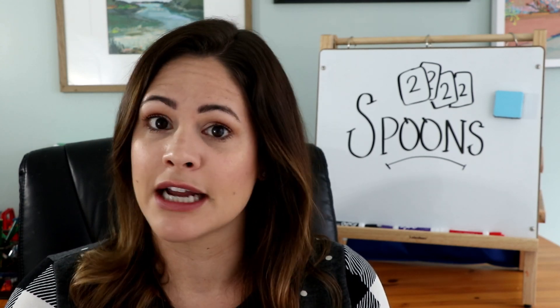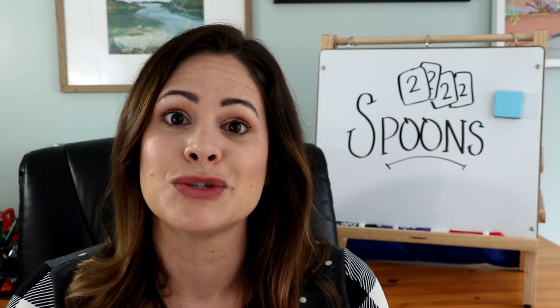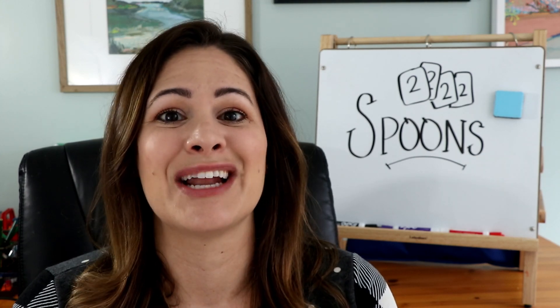In this video I'm going to show you how to play Spoons with a regular deck of cards, and I'll also show you a little academic spin on it towards the end. So let's see how to play.